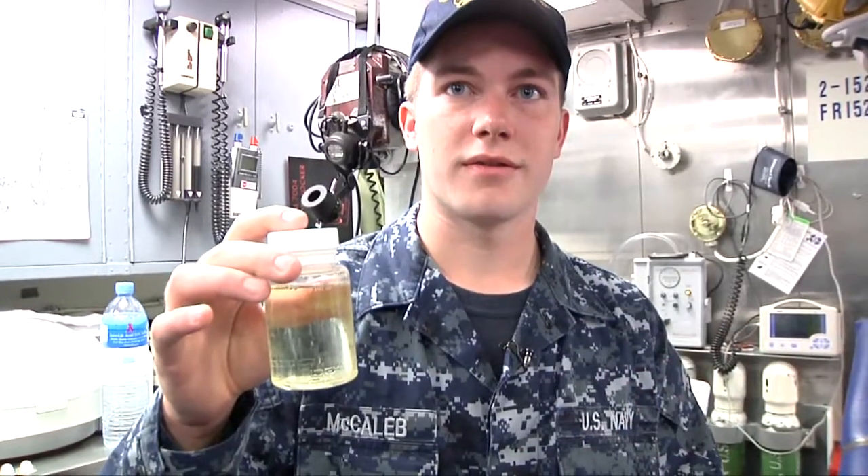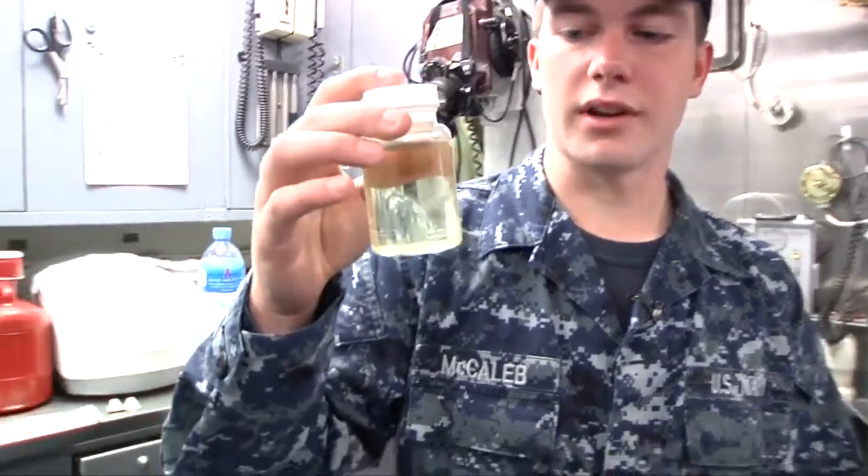This will be what a positive E. coli sample would look like. So that's the actual — is that E. coli? Yes, it has E. coli in there. Wow.